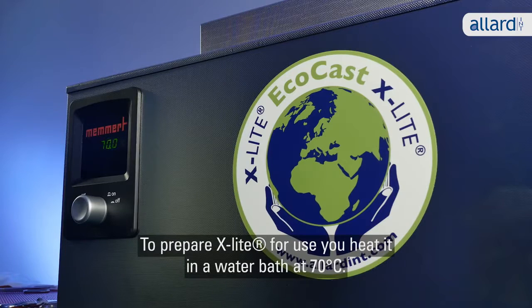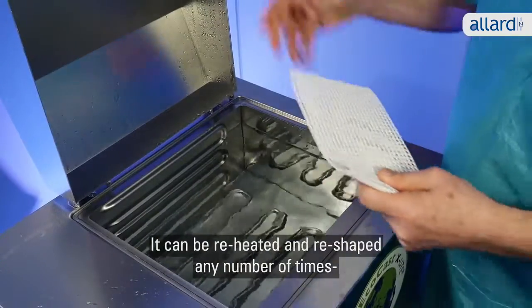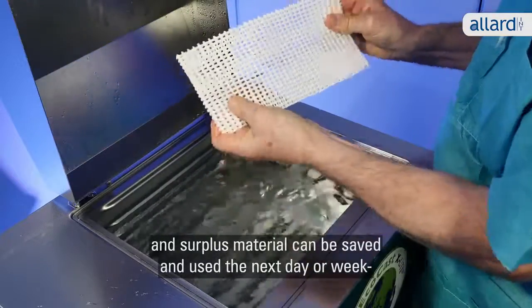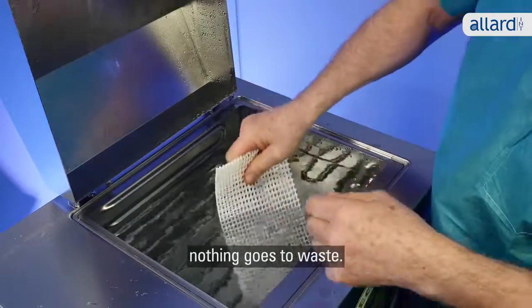To prepare X-Lite for use, you heat it in a water bath at a temperature of 70 degrees Celsius. It can be reheated and reshaped any number of times, and surplus material can be saved and used the next day or week. Nothing goes to waste.